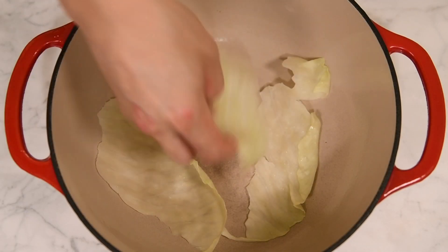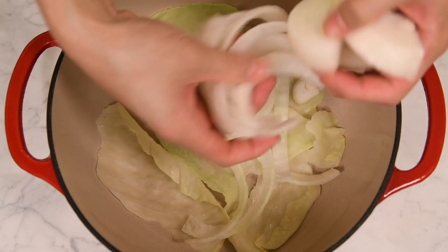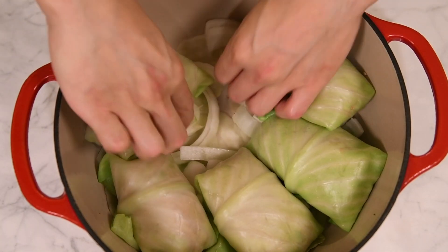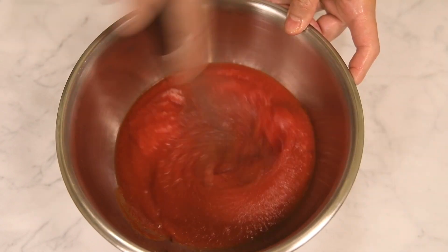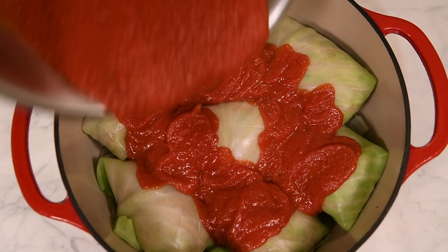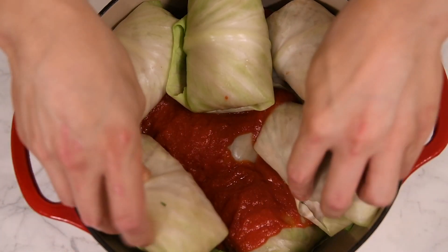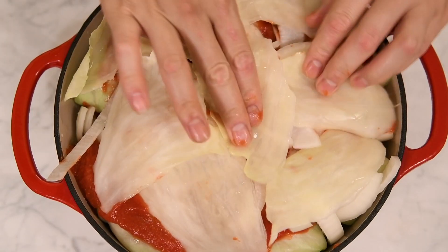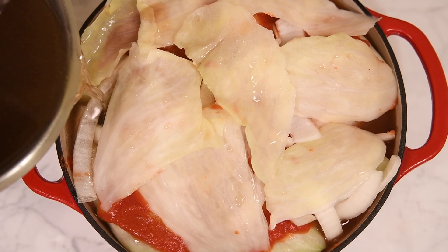Line the bottom of a Dutch oven or large pot with a few cabbage leaves and half a sliced onion. Place the rolls in and season with kosher salt and freshly ground black pepper. Mix together some gochugaru and tomato puree and pour over the rolls. Continue to layer the rolls, topping them with the remaining tomato sauce, onion slices, and cabbage leaves. Pour in about two quarts of chicken or vegetable stock until the liquid level reaches just above the rolls.